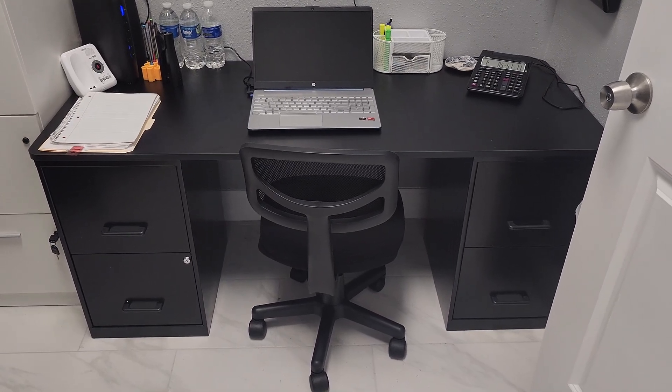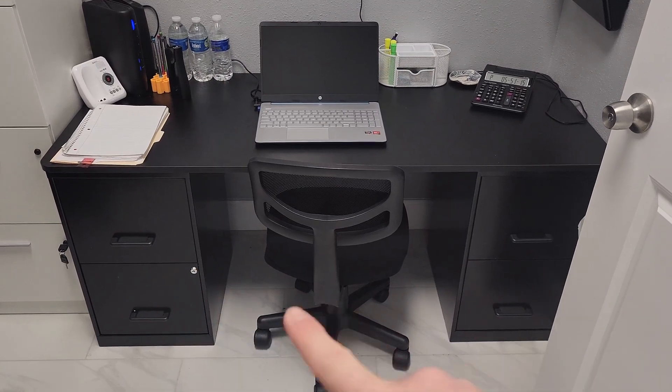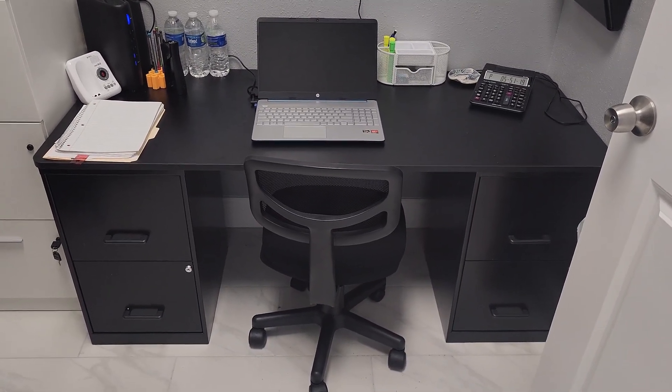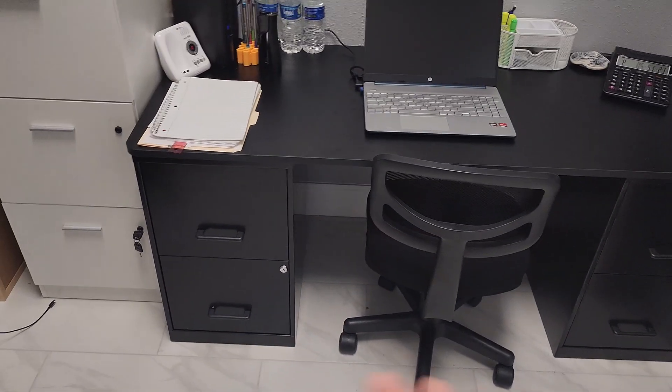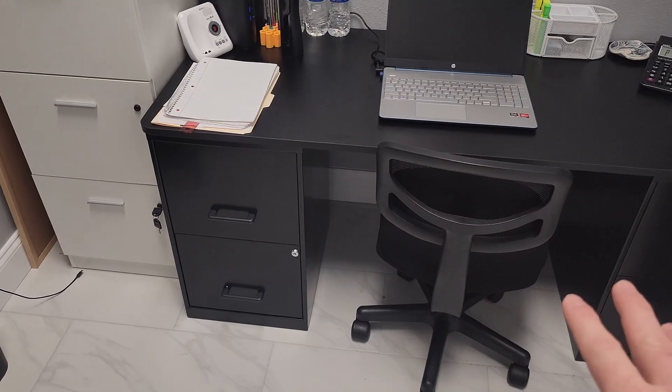We needed some filing cabinets and also a desk, so we decided to get two of these filing cabinets and just put a desktop on top — and we made a desk. These were shipped already assembled just as you see them here. We didn't have to put anything together at all.